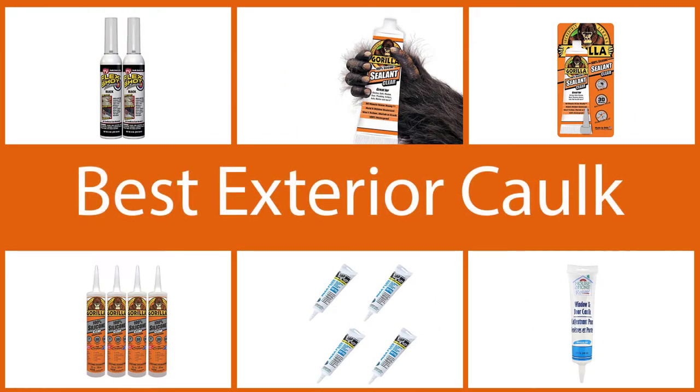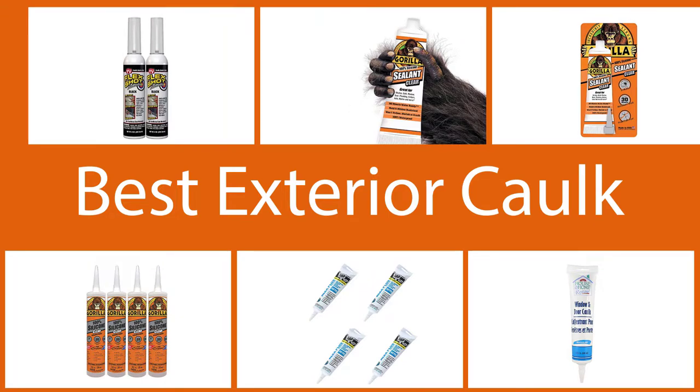This video consists of the best exterior caulk that you will need. All the products are highly capable of handling exteriors as well as other interiors.